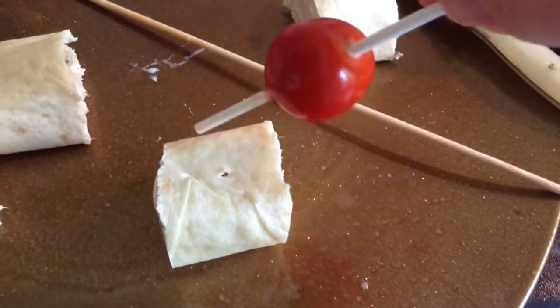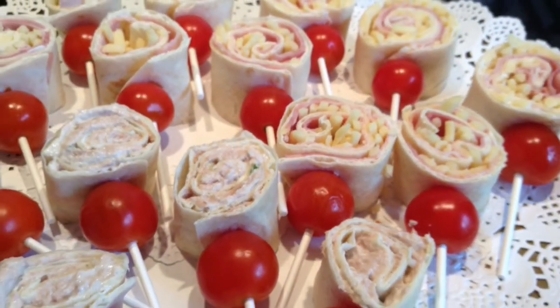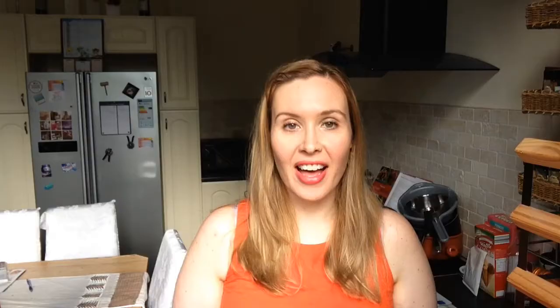Skewer it with a little cherry tomato on a cake pop stick and then your wrap. These look amazing when they're set out on the table and you could also display these in a cup or a glass as well.